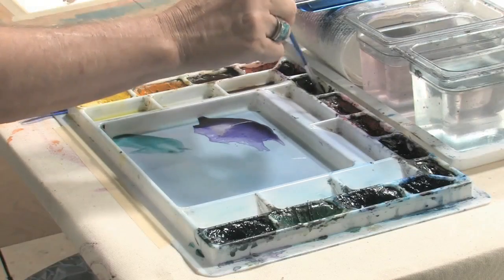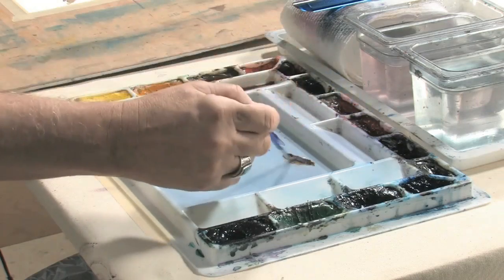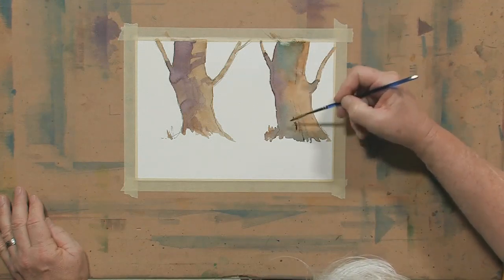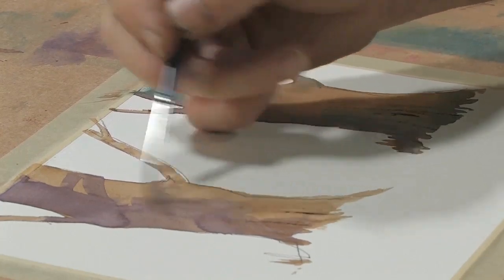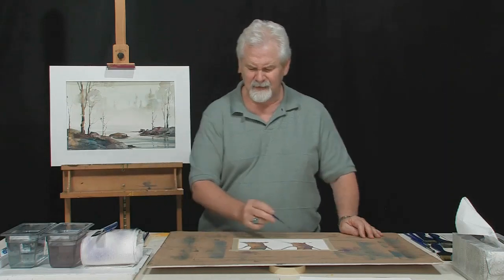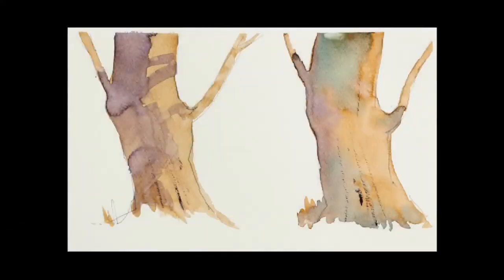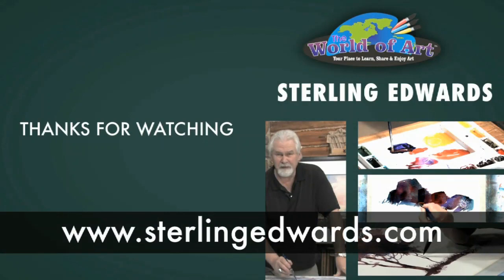All that's left to finish these trees is just a couple of little suggestions of some bark or detail. I'm using a number six rigger brush and just popping a little texture into them. We've got a couple of trees that are very clean expressions of a tree using transparent watercolor. I hope you enjoy this. Practice this a few times — it's actually fun. From now on, when you're working on a piece and you've got a nice wet shape, ask yourself before it dries: wouldn't this be a good chance to charge some color into it? Thank you for joining me. I'll see you next time.